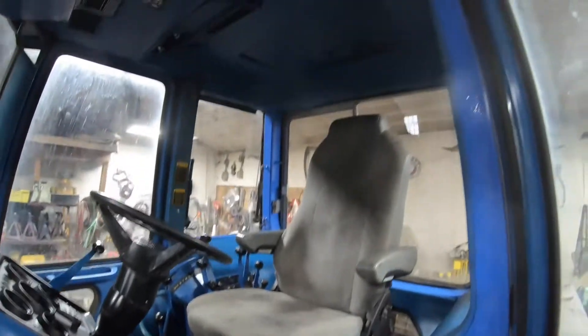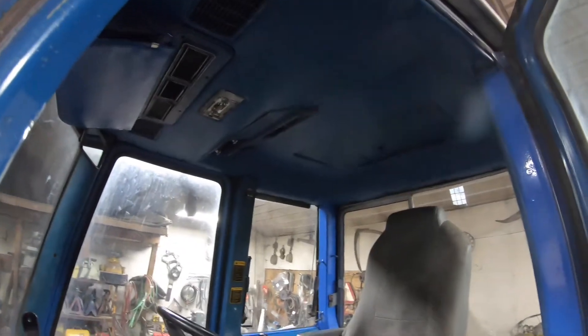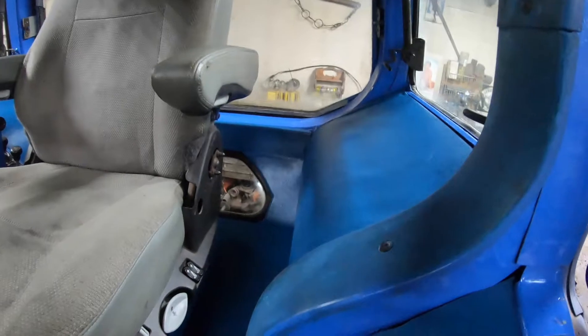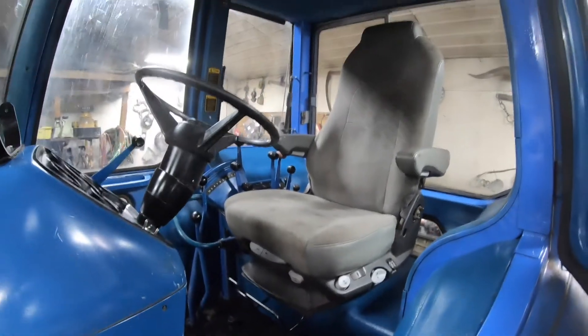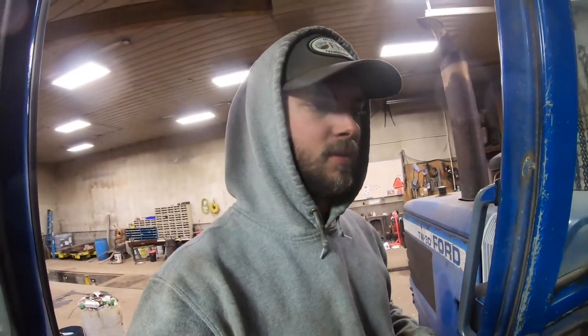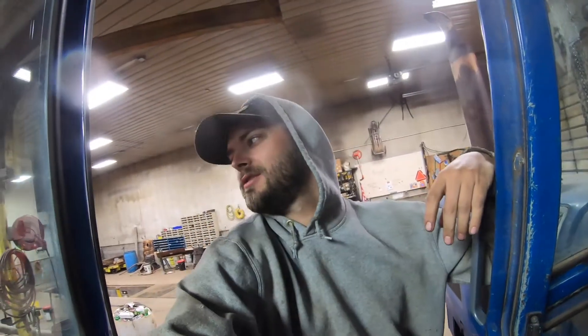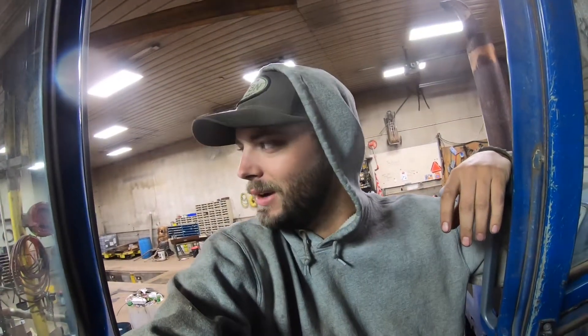Alright, so the cab's done. The roof's in, panels are in except for the toolbox. Toolbox needs to go in. Seat's in. Floor's in. Everything's done. Last step is putting the toolbox in and an air tank. So I think we're going to build one, maybe, if we can find the right bungs. Otherwise it'd probably just be easier to buy one.